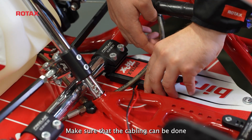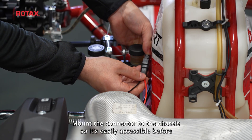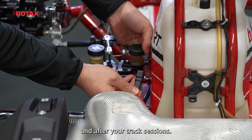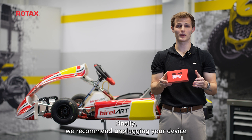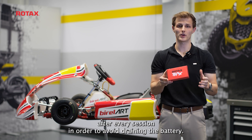Make sure that the cabling can be done seamlessly from the Trex device to the battery. Step 4: Mount the connector to the chassis so it's easily accessible before and after your Trex sessions. Finally, we recommend unplugging your device after every session in order to avoid draining the battery.